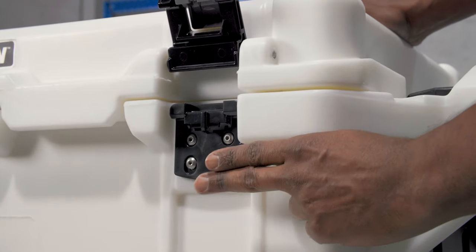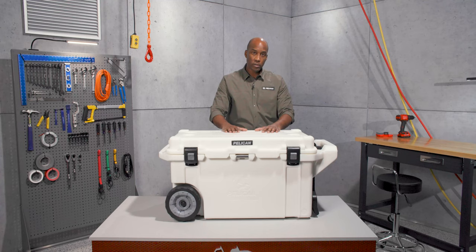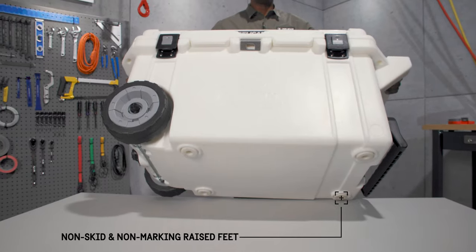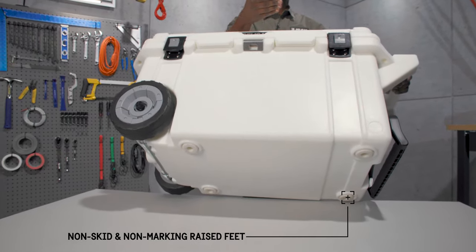For more protection it uses corrosion resistant stainless steel hardware. Non-skid and non-marking raised feet keep your cooler from sliding, and allow air to ventilate under the cooler, which helps with ice retention.